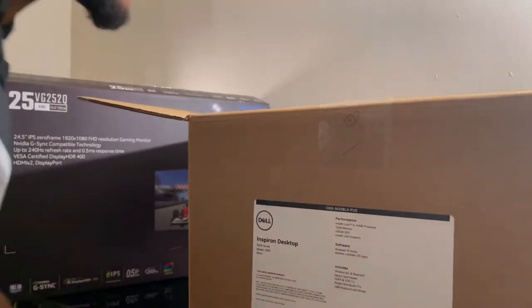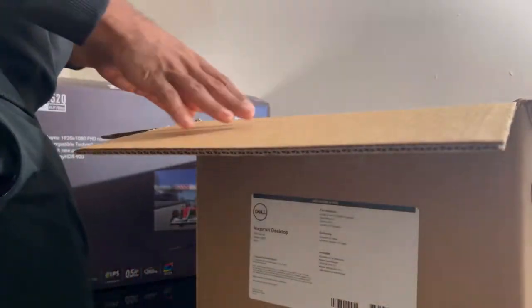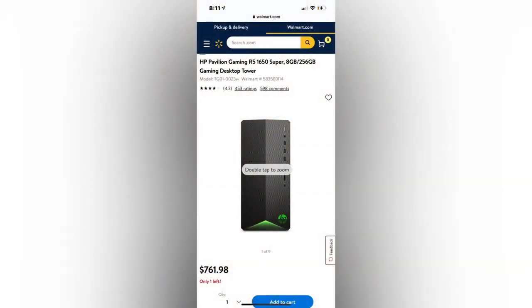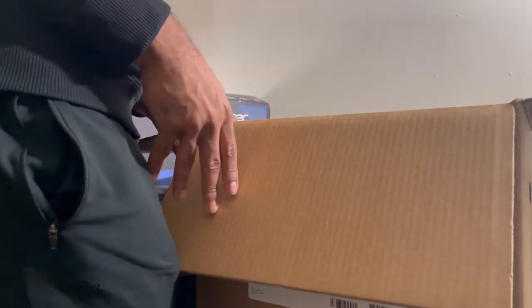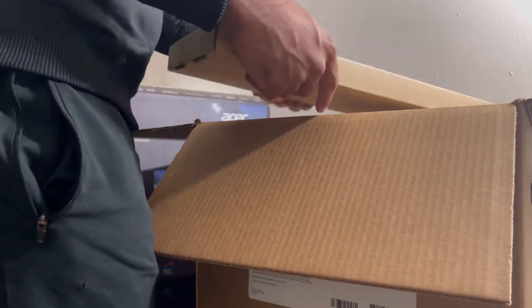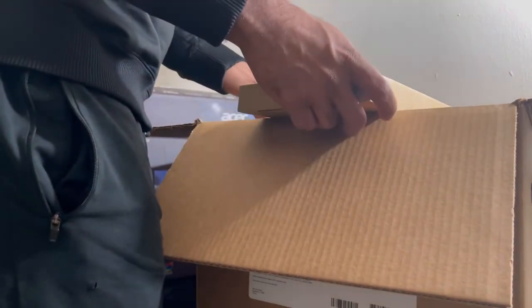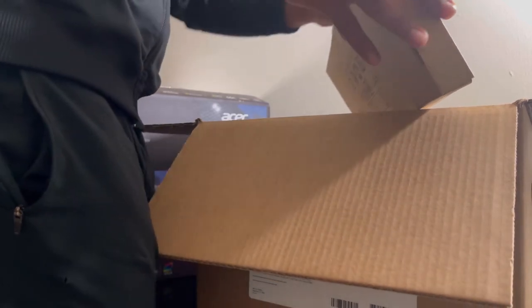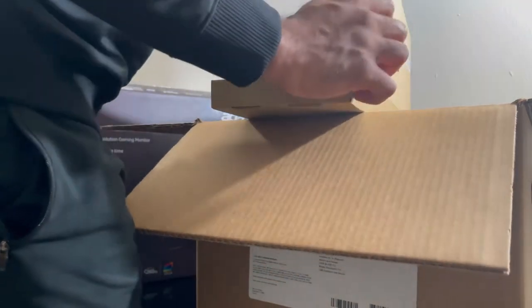I was gonna get a PC from Walmart for around $600 — I'll drop the picture right here. But online they were up-charging, so I pretty much had to go in store. I went to three Walmarts and it was sold out, so I went to Best Buy and copped this one. It ran me $688 total.